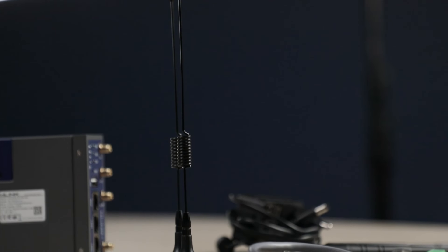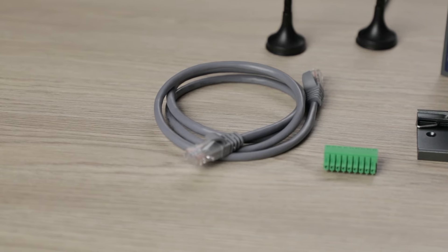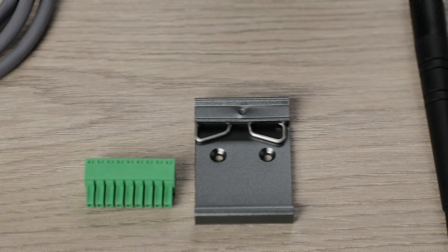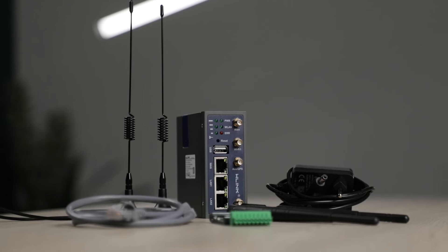This device comes standard with two 4G magnetic antennas, two Wi-Fi antennas, one internet cable, one 12-volt power supply and a DIN rail mounting bracket — everything you need to ensure uninterrupted internet connectivity for your daily operations.